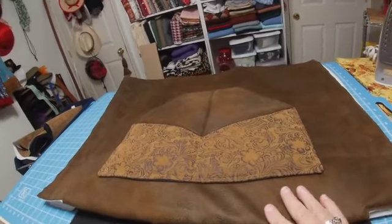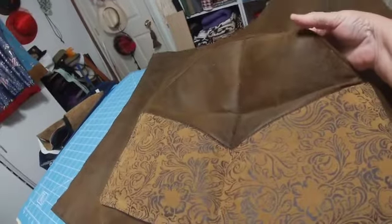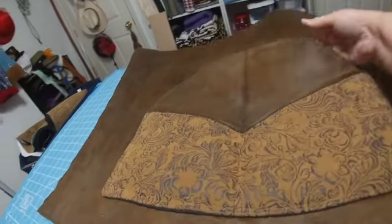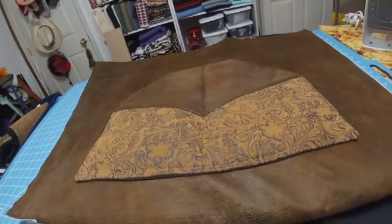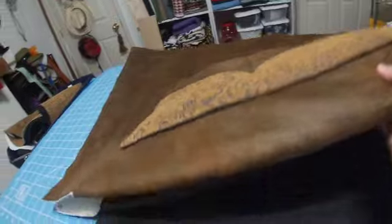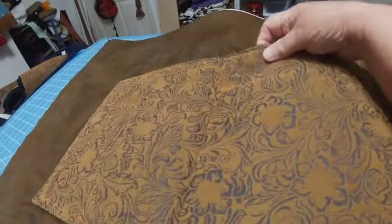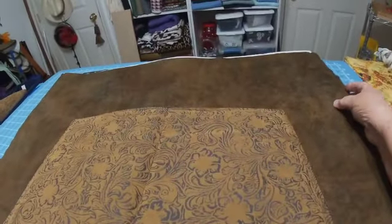I'm back and I've got the pockets sewed onto the carpet bag. These are the front pockets — there's two of them and they're padded in case you want to stick a gun down in there. This is the front. This is the back — there's two padded pockets on the back. The inside of the carpet bag is also padded.